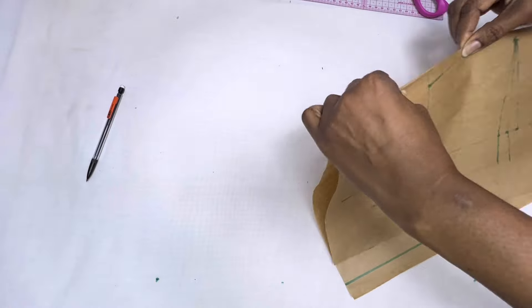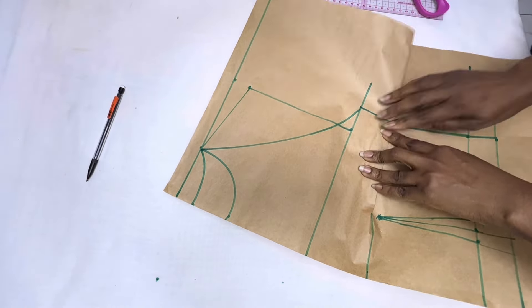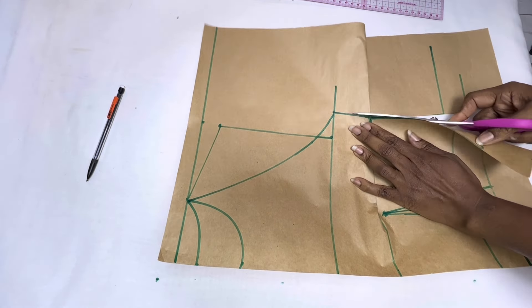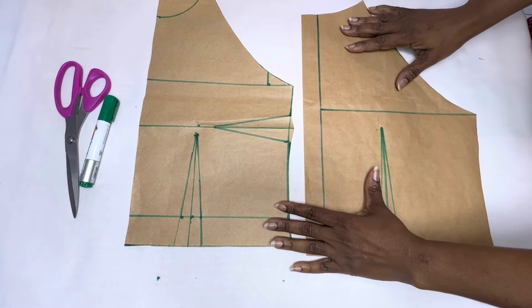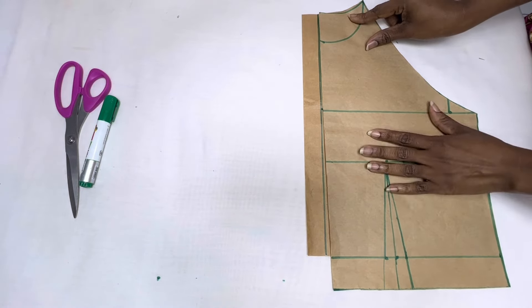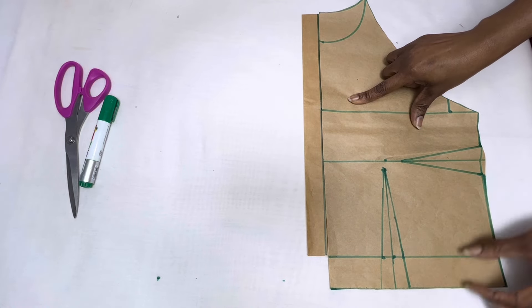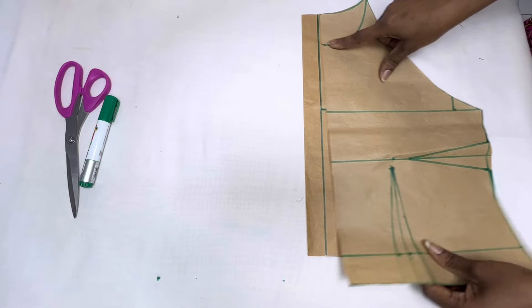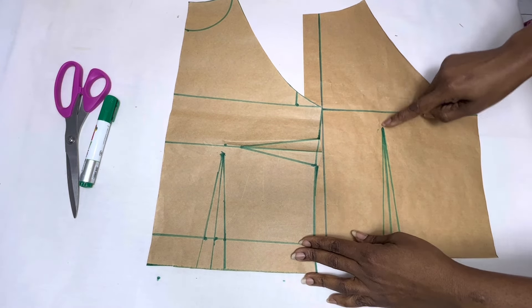Before cutting, it is necessary to fold in your side dart so that you don't fall short while sewing your dress. When you fold it in, shape it very well with your marker, then you can cut through — make sure you cut from the back neckline. I've gone ahead to cut off my back block. I then placed the front block on another pattern paper, left one inch allowance for the zipper, and cut off the extra one and a half inches used because of the side dart.